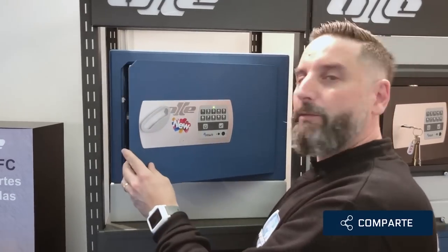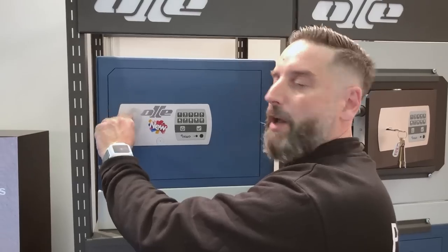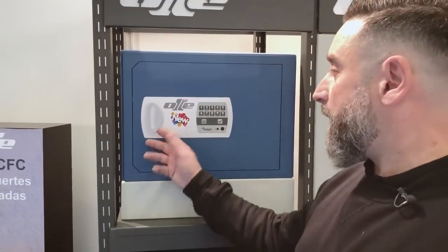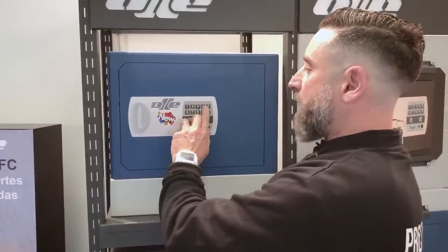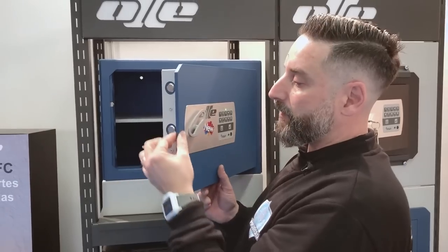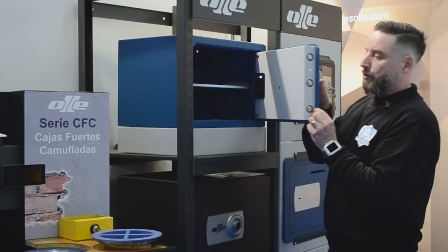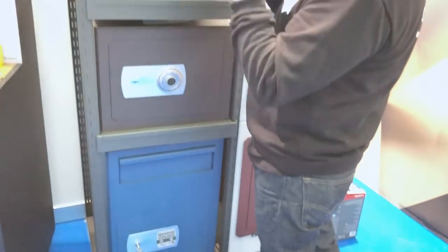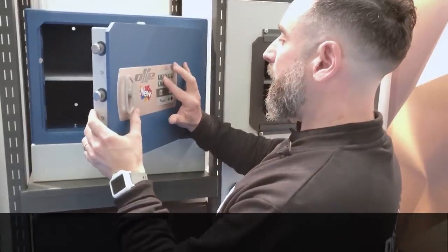En este tipo de caja tenemos tres gamas: la serie 600, la 800 y la 1000. El tema de las gamas se refiere al grosor: 6 milímetros, 8 milímetros o 10 milímetros. Todas estas cajas tienen sus bolones giratorios antisierra, y es una caja muy guapa, la verdad, actualizada.